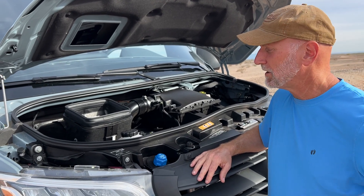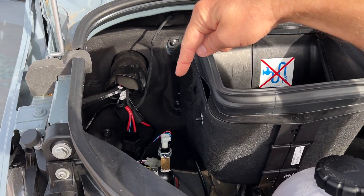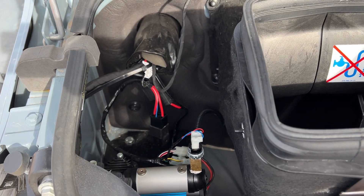As you can tell, I've got the engine compartment open. I wanted to show you real quick where the air compressor was. It's that unit right down in there, that silver and blue thing.